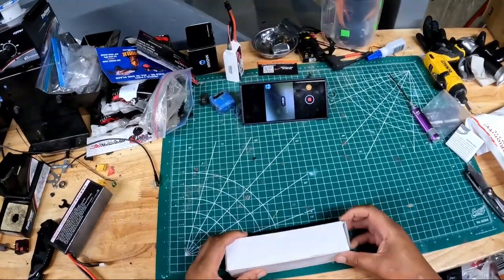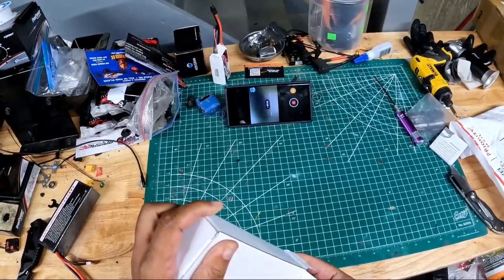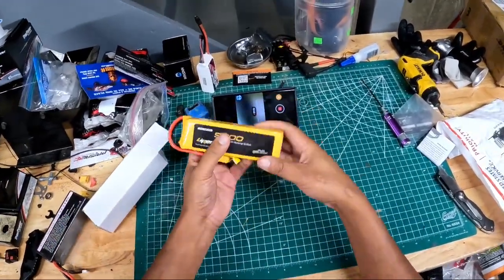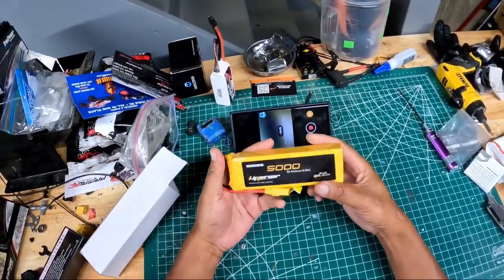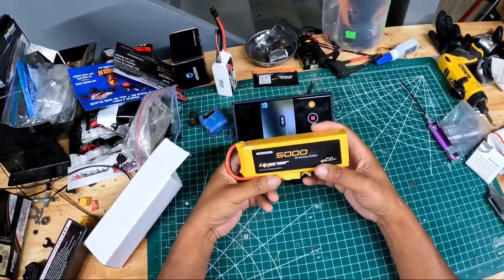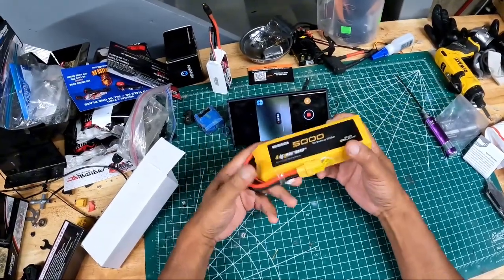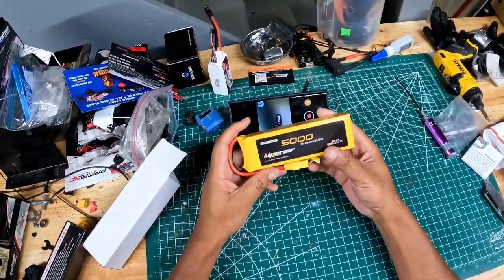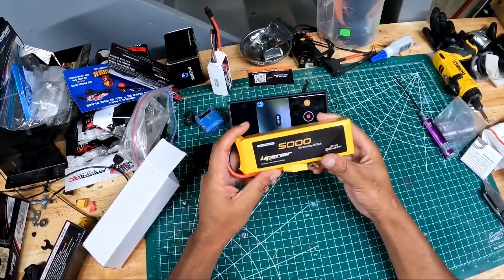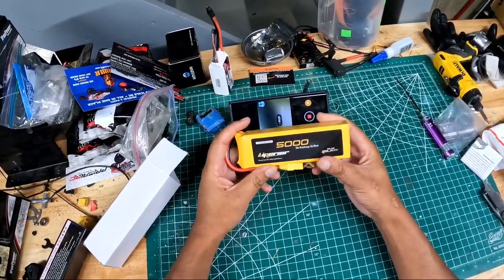So the first thing I want to unbox is something that I missed last time during our video. I have a 3S LiPo for my Low C Moto — this is a 5000mAh 35C LiPo for the Low C. I did check and it does fit. This is from rcbattery.com, this is the Liperrier battery.